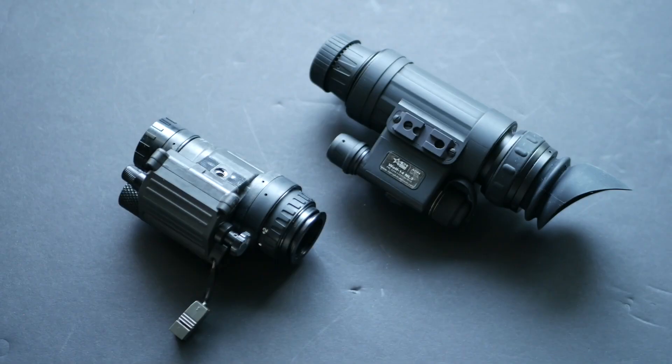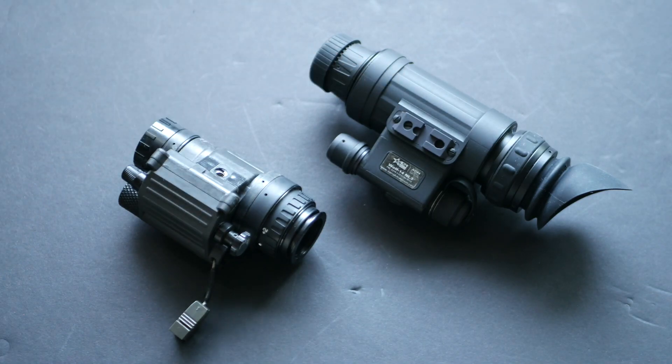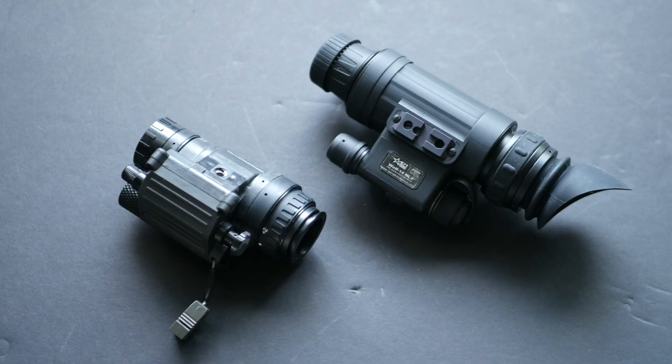I've got another budget night vision monocular comparison for you guys. This time we are comparing an AGM Global Vision Wolf-14 monocular versus a standard PVS-14. You can buy a Wolf-14 brand new on Amazon for about $1,500 and have it shipped to your door within a couple of days, making it one of the easiest and cheapest real night vision devices you can get. This is the cheapest unit that they sell.